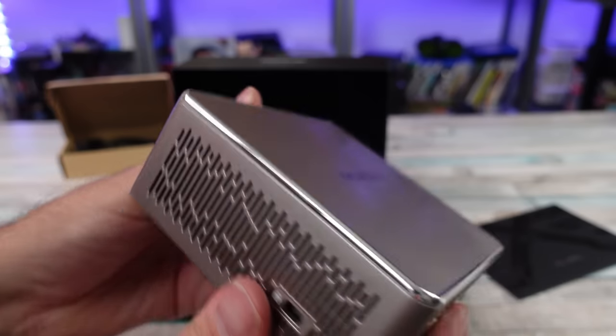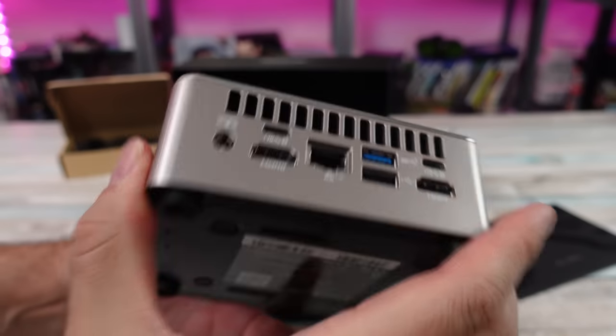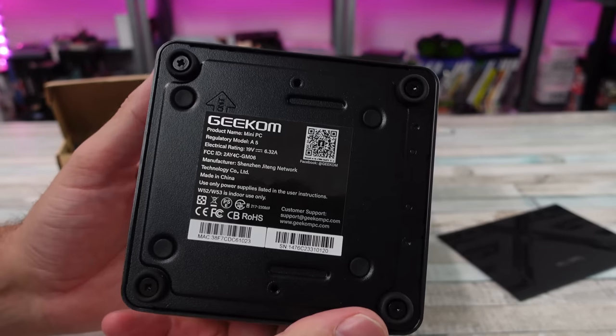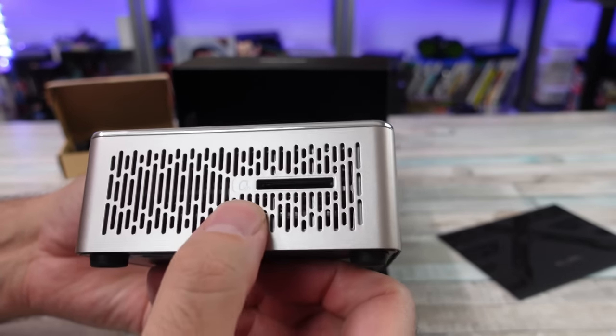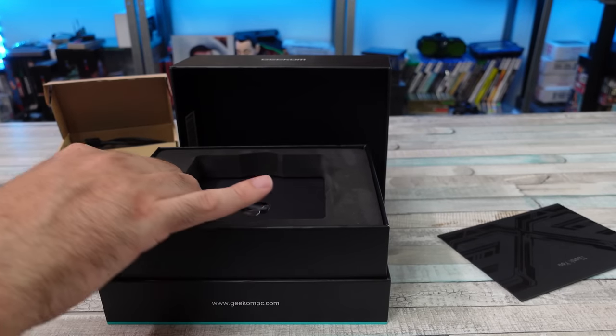With the Geekom A5, we have an AMD Ryzen 5800H with Zen 3 architecture. This model has 32 gigabytes of DDR4 RAM, a 512 gigabyte M.2 SSD, Vega 8 graphics, Bluetooth 5.2, and Wi-Fi 6.